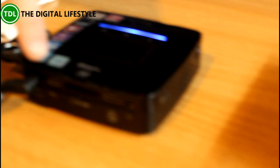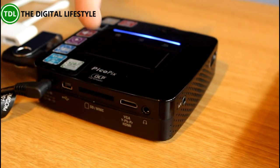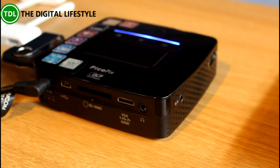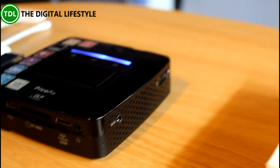If you have a quick look at the back of the device: you've got a mini USB, an SD card slot so you can expand the internal memory, a mini HDMI port, a headphone socket, and there's an AV port on the side as well.